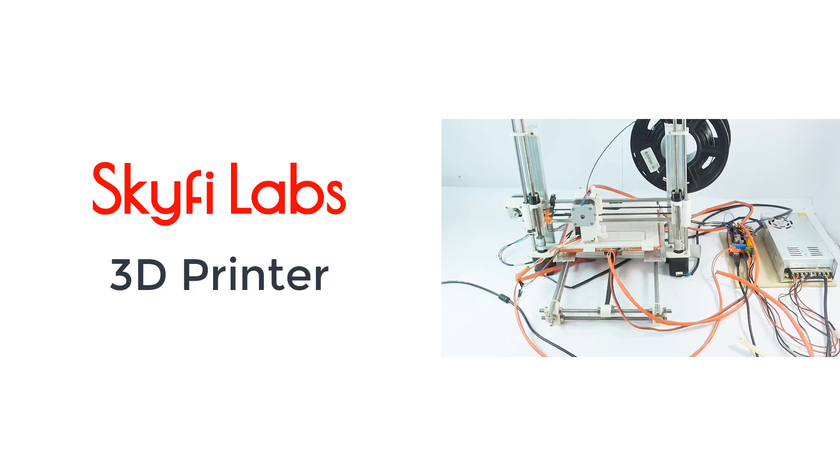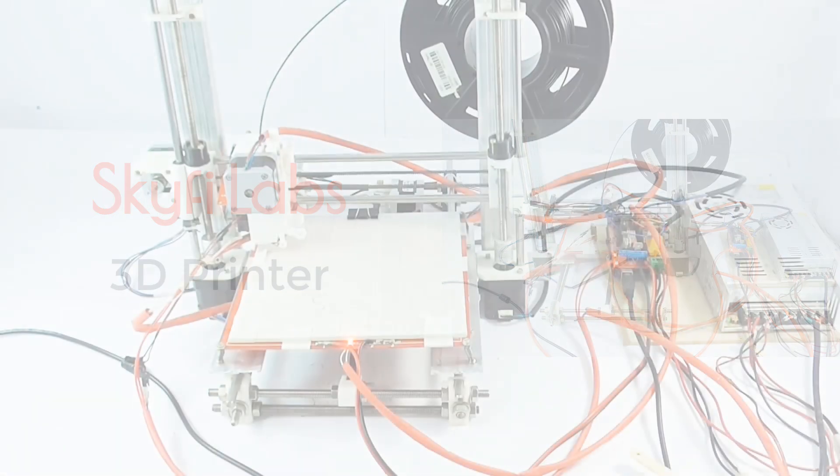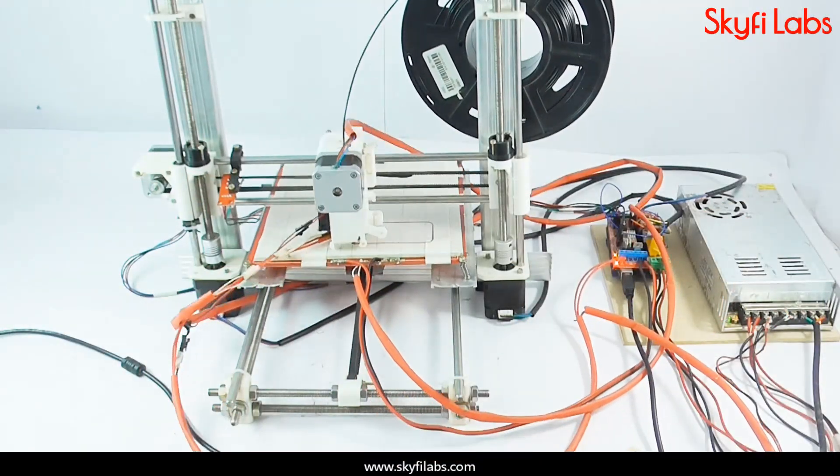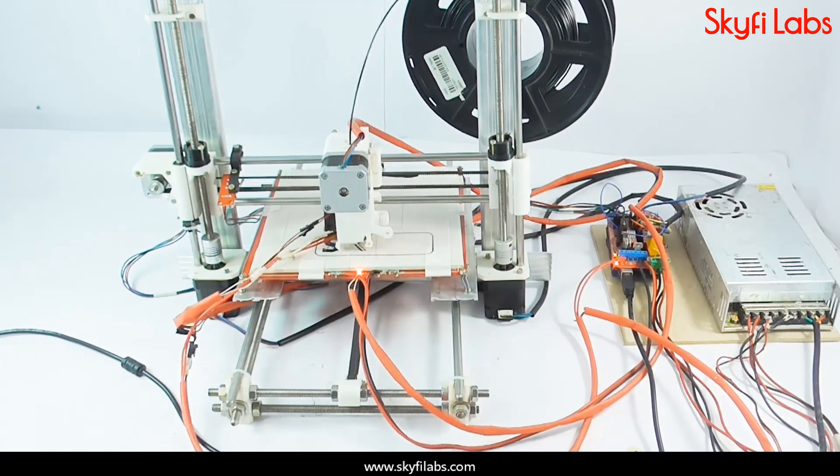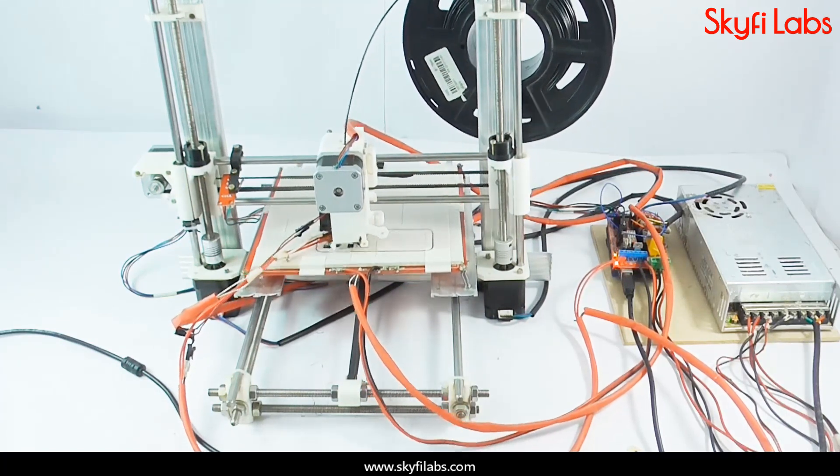In this course, you will build your very own 3D printer. 3D printers are going to transform the future, as they help engineers prototype and manufacture complex items very easily. You can print three-dimensional objects from a CAD model.